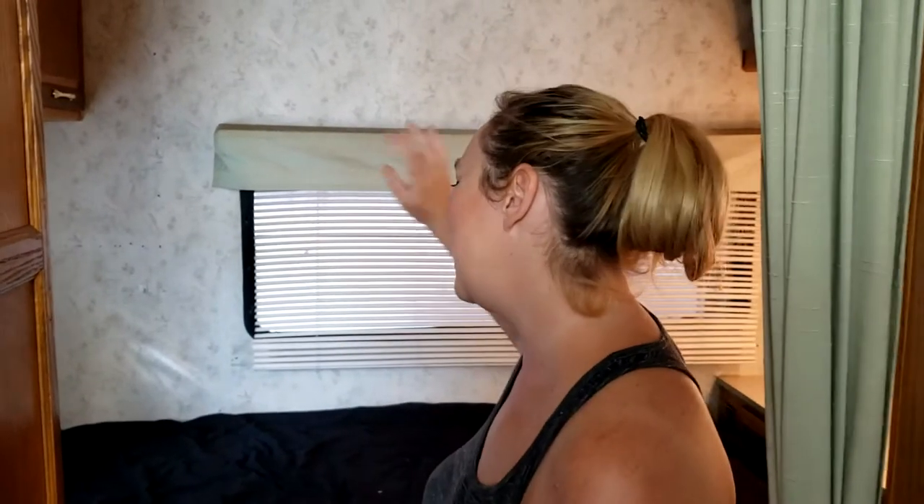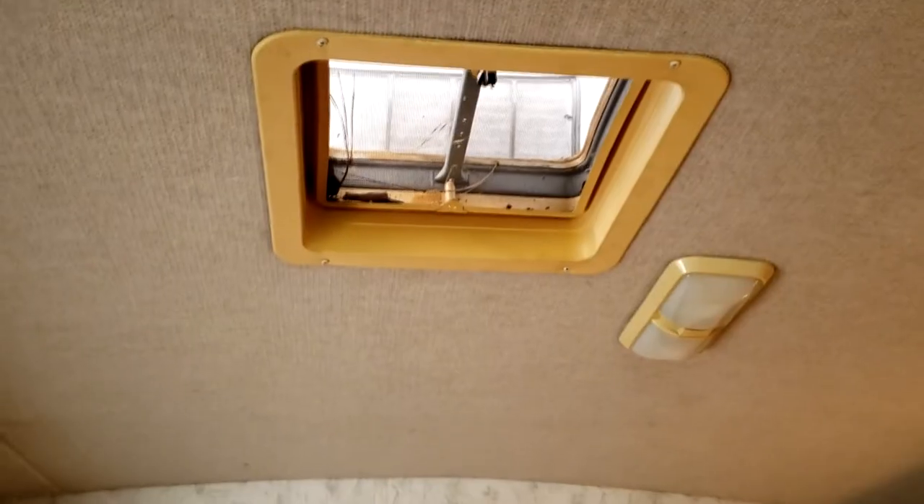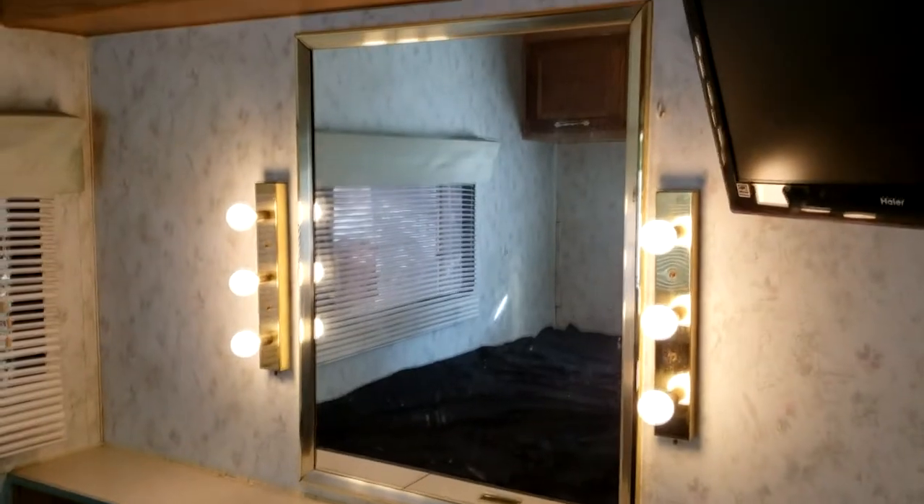The day has finally come to redo the bedroom in the RV, and I'm super excited about this. One of the first things to go is a new mattress — a nice big memory foam mattress. We've already taken the corner cabinet out of here, so now it's time to do some paint. As you can see, it does look really dated even though we removed that corner cabinet. The wallpaper is eh.